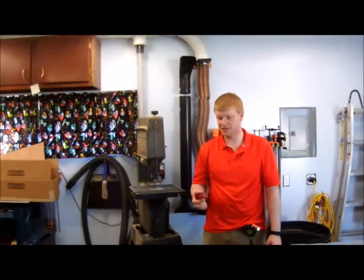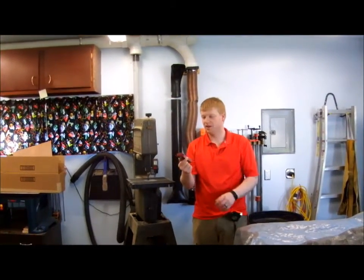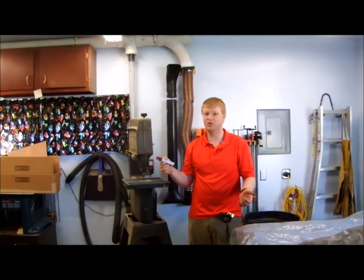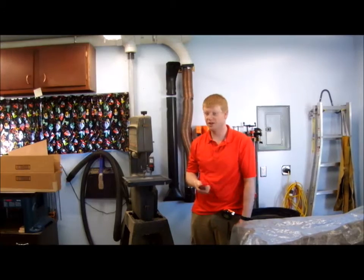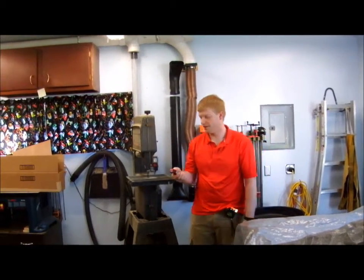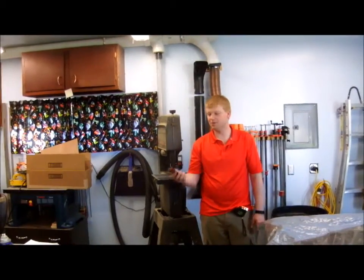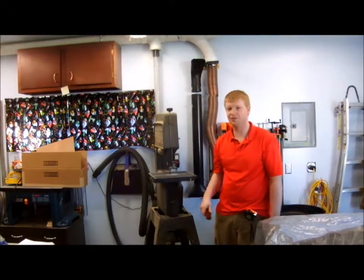When I installed the dust system it was a little bit extra to go ahead and get the remote start. This was about $75 to get the one rated for a 15-amp motor. If you have a smaller dust collector you can go with a smaller one like the Christmas tree remote. But my blower being 15 amps I had to buy a pretty big one. I figured it was worth it because what's the point of installing a dust collection system if you'll never use it? I keep this remote on hand and whatever machine I'm at I can just hit it, start it up, shut it down. It's perfect.